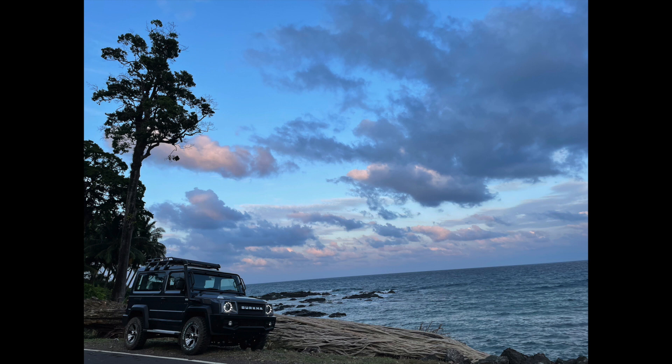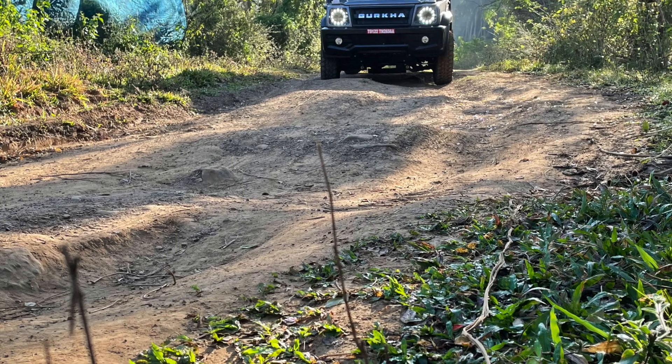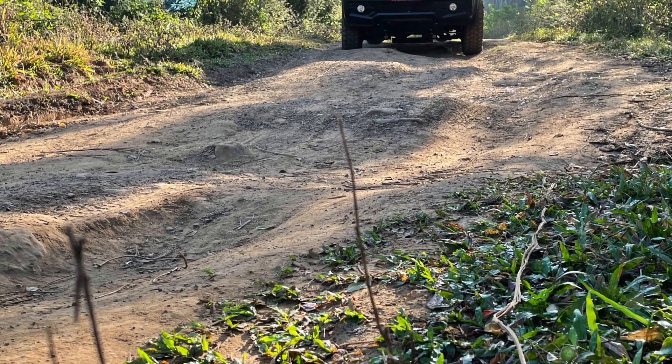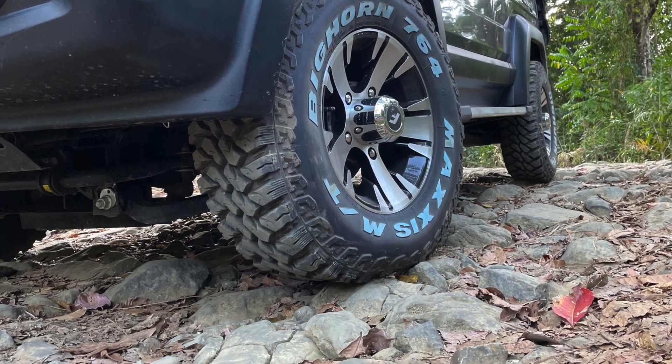I am driving my Gurkha in the Andaman and Nicobar Islands. The Gurkha is extremely capable in every kind of terrain — be it rock, mud, slush, sand or even water. Whatever you throw at it, the Gurkha is ready for it.